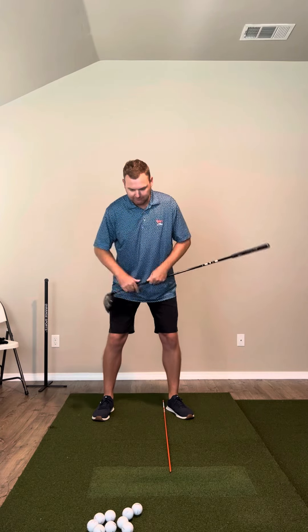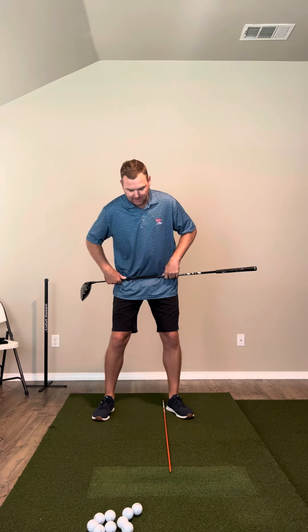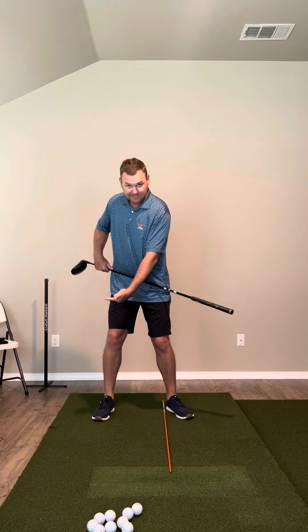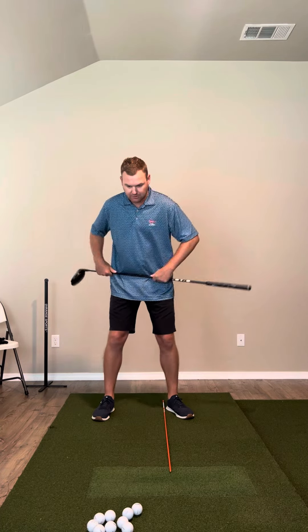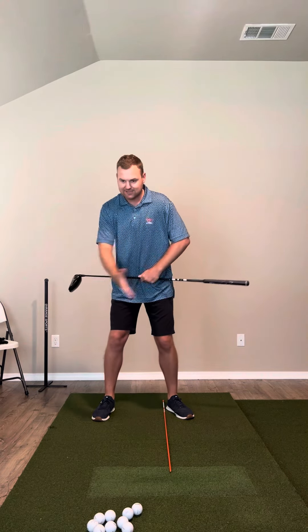Whenever you go into the first move, I like to put a club across my hips. The first move is letting your hips rotate. When you let the hips rotate, the lead knee should work in towards your trail foot. You should feel some pressure go to that leg, which braces it and stabilizes your hips as you continue to rotate with your upper body.